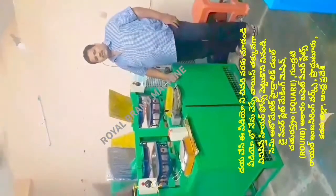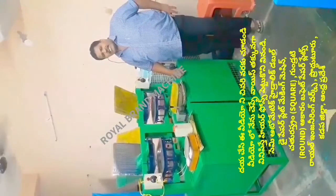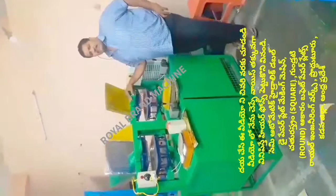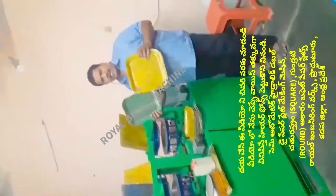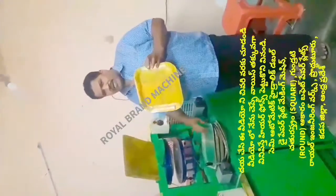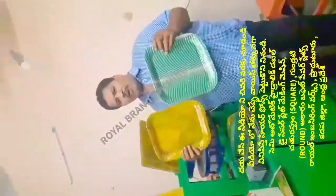Welcome to the YouTube Challenge Small Scale Industries — Paper Plates and Paper Cups. We have to explain the paper plate. We have to use a semi-automatic hydraulic double-die paper plate machine. In this paper plate, we have to use square plate plates. This square plate plate is 4 square plates. The power plate plate is 3 square plates.